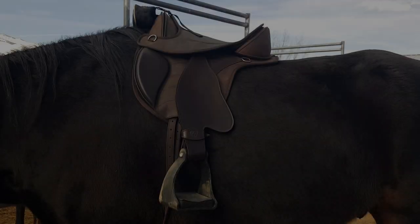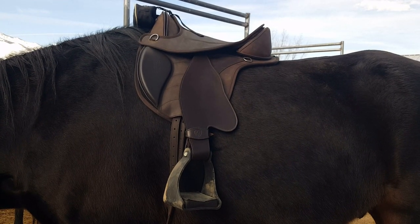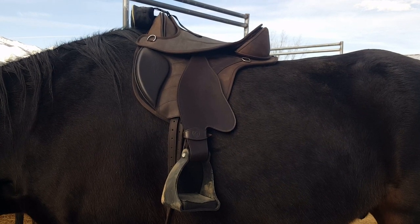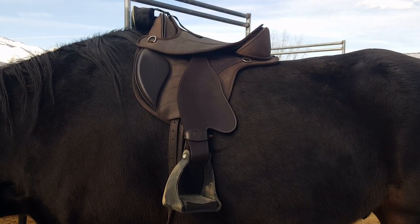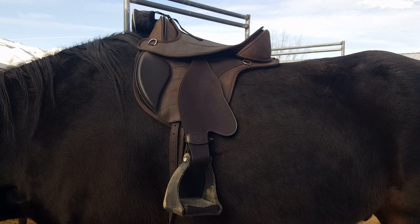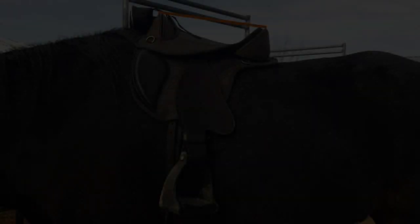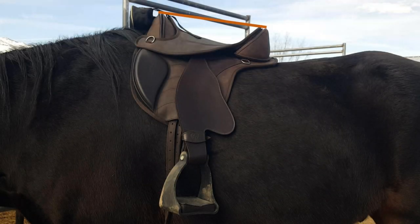Here's the saddle just sitting on him. Because he's so uphill and has such a high wither, the rider tends to feel like they're falling back. So we're going to shim under probably the middle and the back of the saddle. You'll see how much higher the front part of the saddle is than the back. A saddle tipped back like this can also cause the rider to feel like they have to lean forward or close their hip angle more in order to be over their horse's center of gravity.